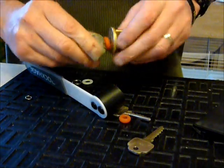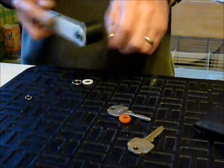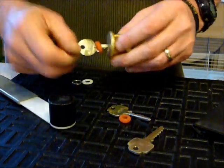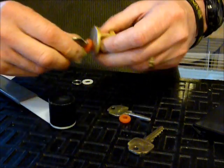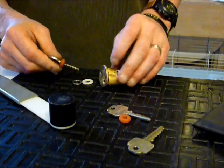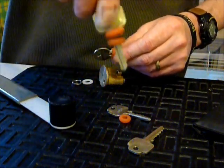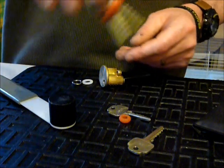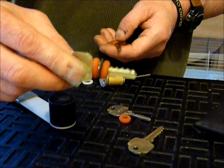There we go, nicely bumped. One more time and it will crack again, as you can see. Really like those. Again, they're not going to fall off your key - drop them in your tool kit and you're ready for your next challenge on a job.